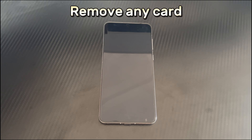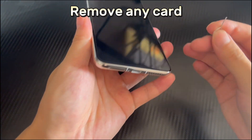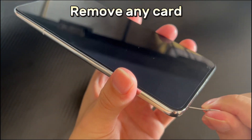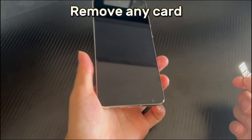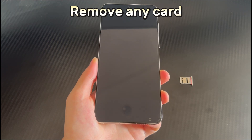Method 5 is to remove any card. If your phone has an external SD card or other card inserted, then remove them one by one. These cards may interfere with the boot process and cause the Huawei screen won't turn on problem. Please remove any card correctly according to the card you inserted and the phone model. After all are removed, try to turn on the Huawei phone again.